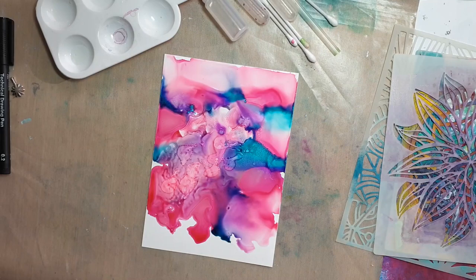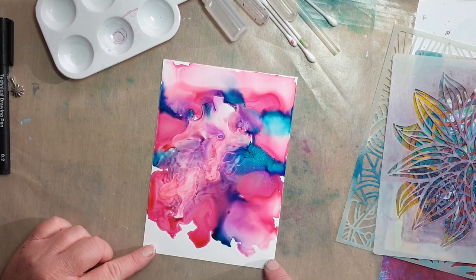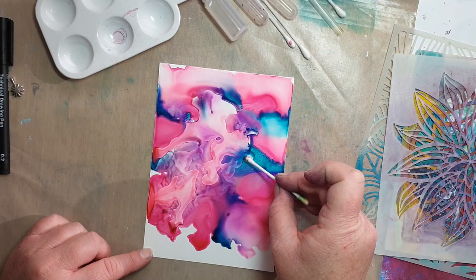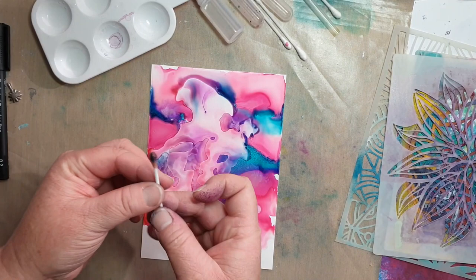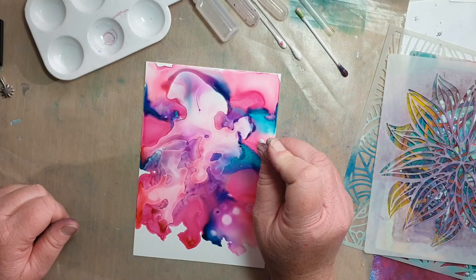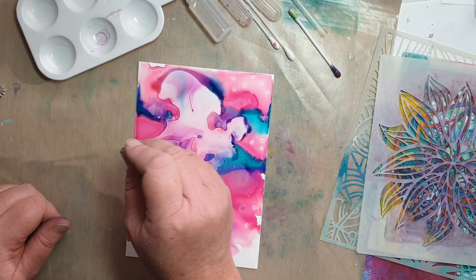I'm just going to add a little bit of alcohol blending solution to the middle section, just where our dandelions are going to sit. If we can make it a little lighter, you might be able to see them a little better. We can grab one of our Q-tips or cotton buds and soak up some of the color. Another great way of adding what they call 'cells' to your background is to dip a Q-tip into a little bit of your solution and add some mark making.